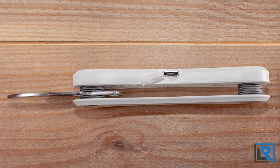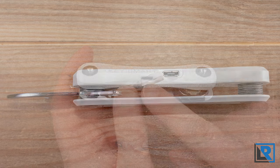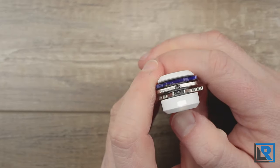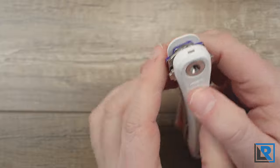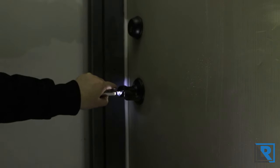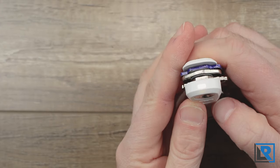The top side is where all the electronics are. You've got a micro USB port to charge the device and your light. It's not a very bright light but it's enough to locate your keyhole on your front door and get into your house. If you double press it, it'll stay on for 10 seconds.